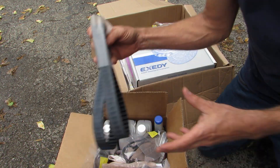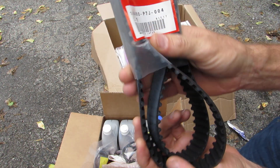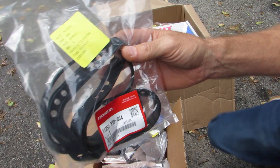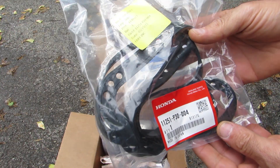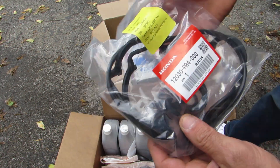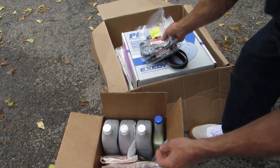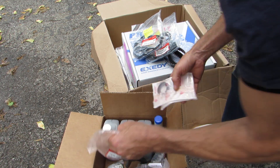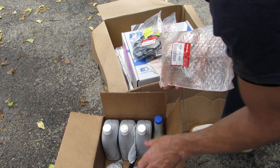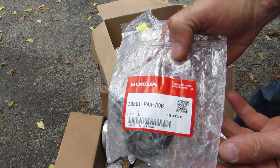Other stuff you're gonna have to get: timing belt, oil pan gasket, valve cover stem seals, tube seals, water pump, and thermostat.